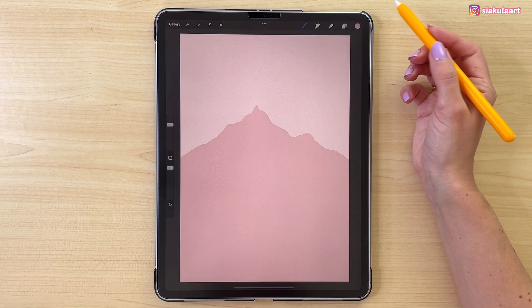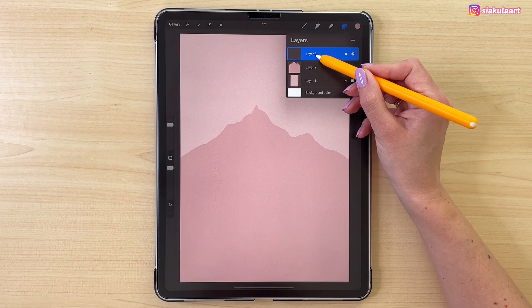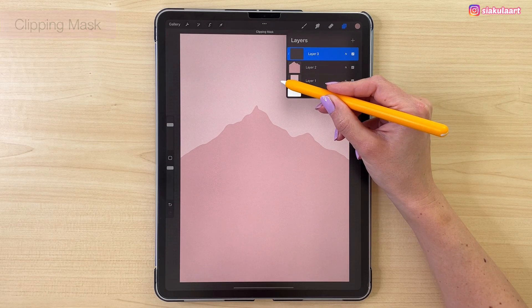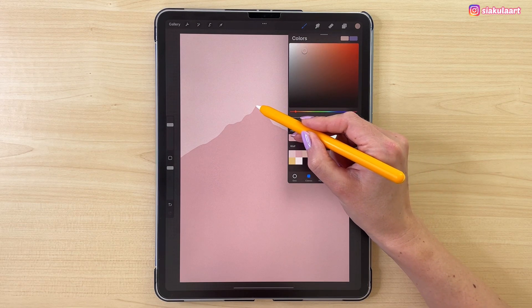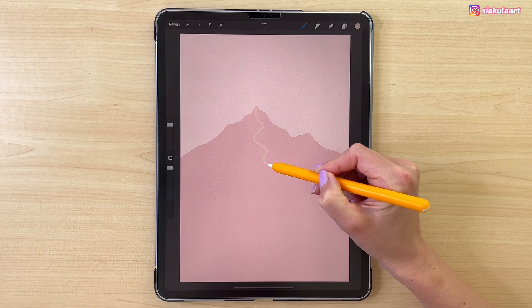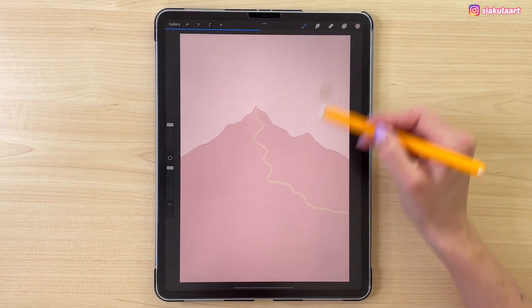To make this mountain nicer we can add light to one side of it. To do that let's open the layers, create a new layer, tap on it and set it to clipping mask. This way whatever we draw here will be visible only on the area of the layer underneath it. Let's take the next color in line and draw a shape on this side of the mountain. Make sure to close this shape, so now we can color it.